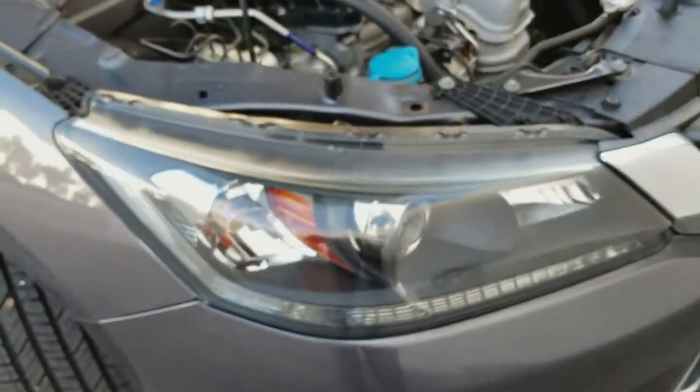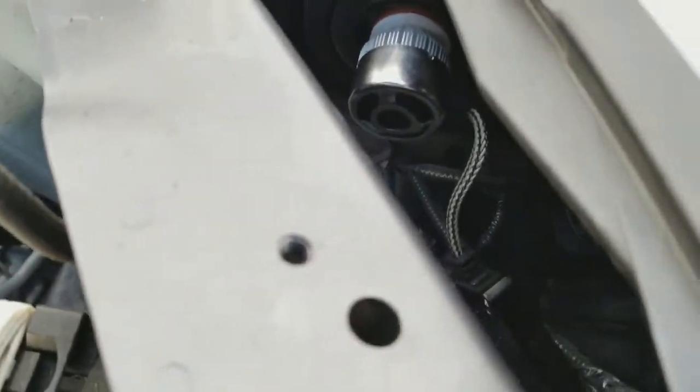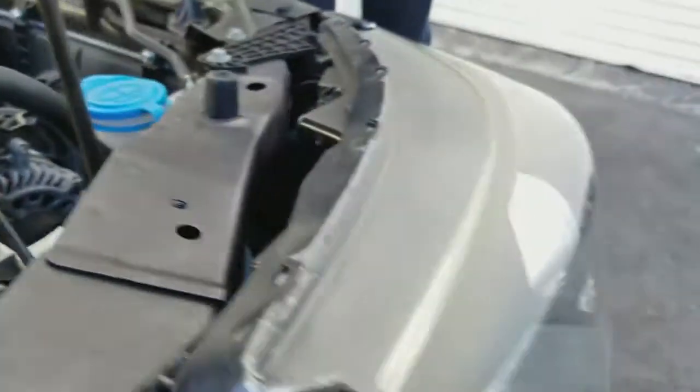The best way to get to this — unless you have small hands — is you'll be able to get in through here and reach into it, but it's kind of painful. You want to go through there to access the actual back of the wheel well. There are a couple of clips you're going to remove.